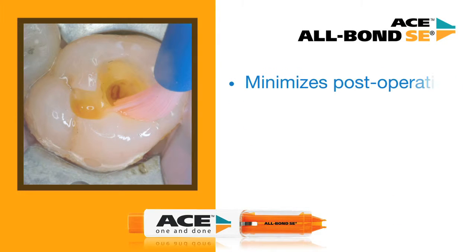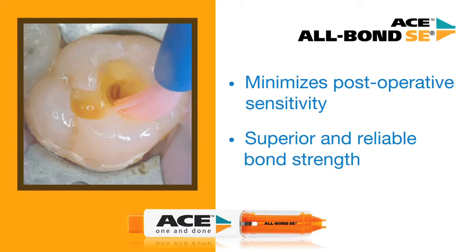The use of Allbond SE reduces the potential for post-operative sensitivity. Allbond SE maintains a secure seal to prevent micro leakage and fluid movement. In addition, Allbond SE was developed to provide superior bond strength from a self-etch adhesive.